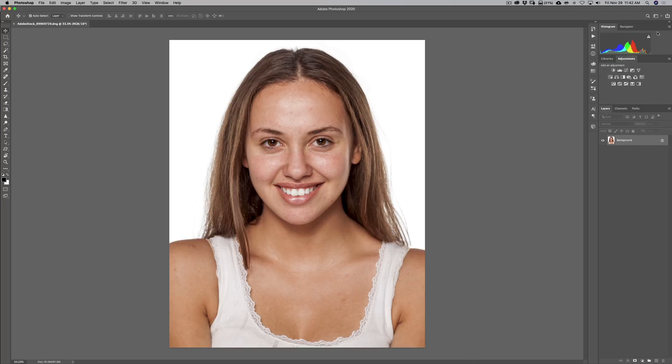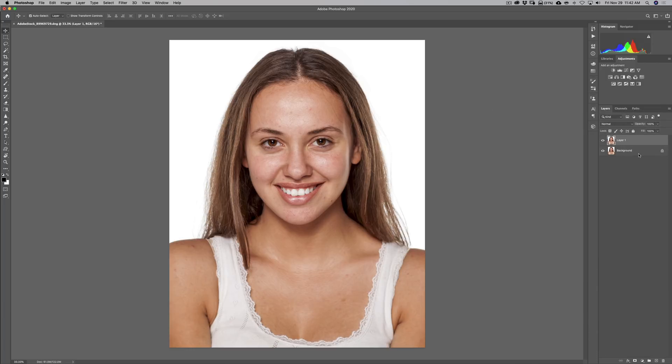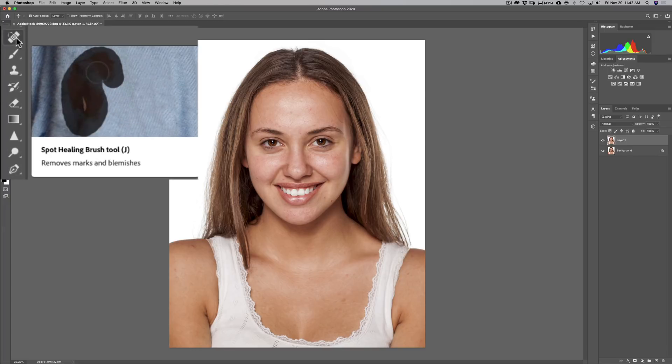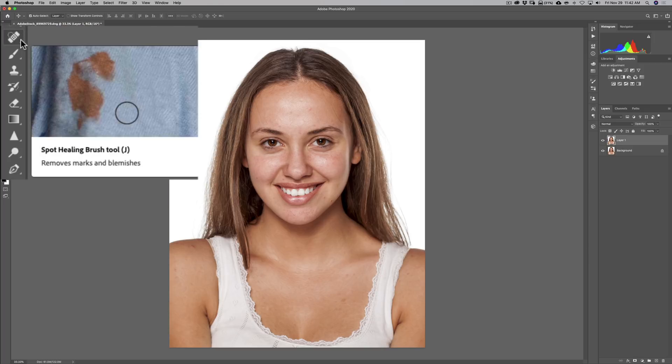So we have this image and I want to remove some blemishes. I'm going to duplicate the background by hitting Command J on my Mac — Control J on a PC — so I can show you a before and after. The tool you want is over on the left-hand toolbar. It looks like a little band-aid and it's called the Spot Healing Brush. Notice many of these tools have a little triangle in the corner, indicating there's more than one tool nested there.